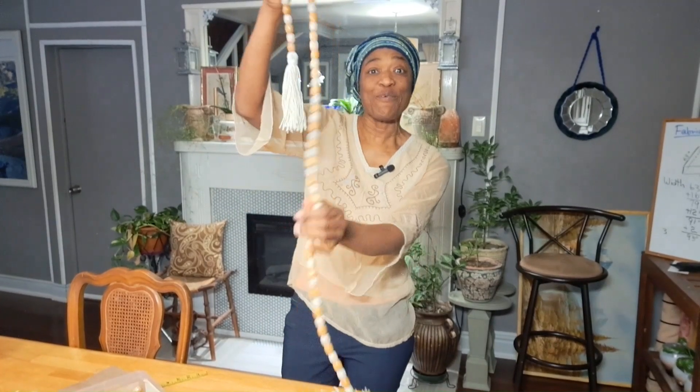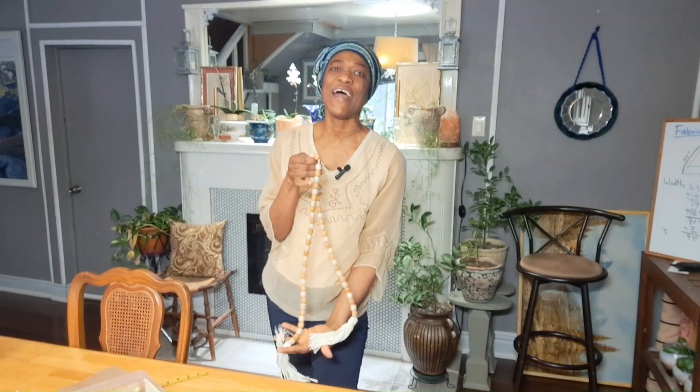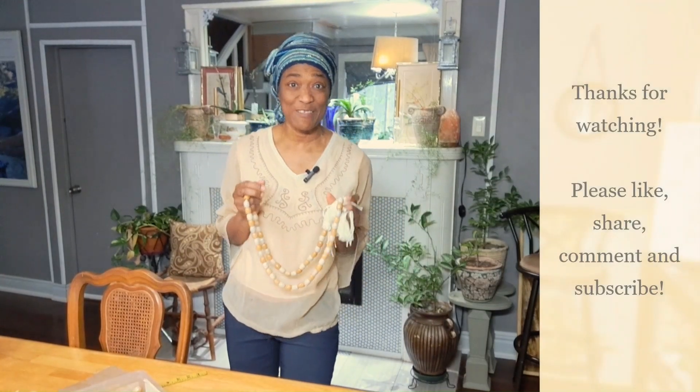Thank you so much for watching, guys. Let me know what you think in the comments. Give me some thumbs up, like the video, and share. Also subscribe, and remember to turn on the bell notification icon so you can be notified of new videos. Share, share, share. Sending you lots of love and appreciation — I will see you in the next video.